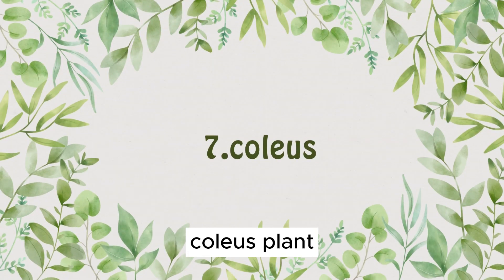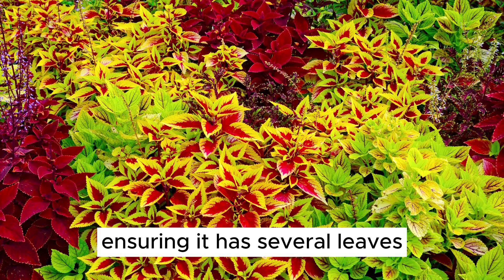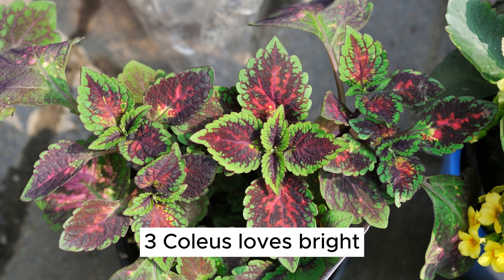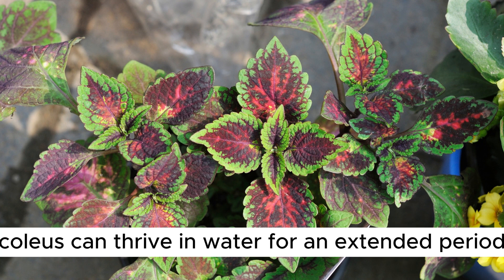Plant Number 7: Coleus. Now let's introduce the colorful coleus plant into our lineup. 1. Start with a coleus cutting, ensuring it has several leaves. 2. Place the cutting in a container with water, making sure the nodes are submerged. 3. Coleus loves bright, indirect light. 4. With its vibrant foliage, coleus can thrive in water for an extended period.